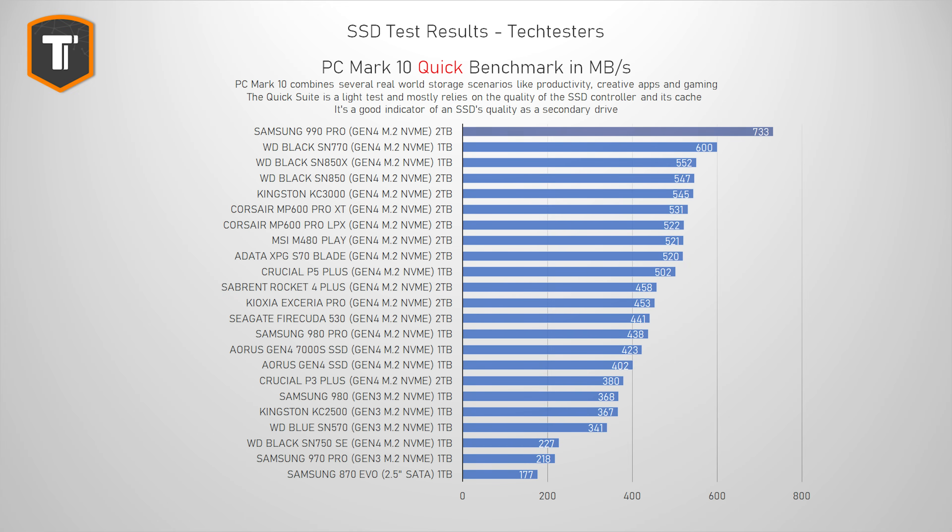I'll start with the PC Mark 10 quick benchmark. For those who don't know, this is a collection of tests that replicate everyday PC tasks like working with documents, opening photos, and loading games — very useful for anyone looking for a secondary drive. Looking at the scores, Samsung was quite right about the performance increase. It left every other SSD I've tested behind by a huge margin, including the WD SN850 and Kingston KC3000, and is so far ahead of the 980 Pro it feels like a completely different class of product.